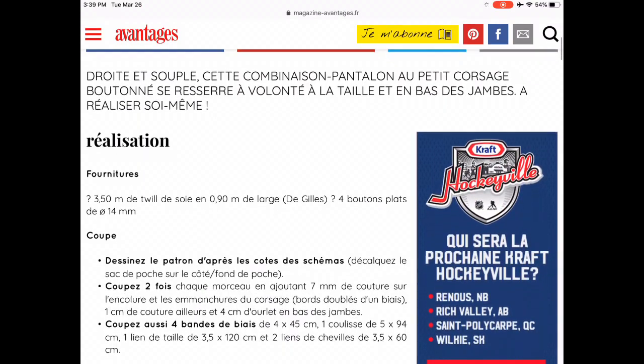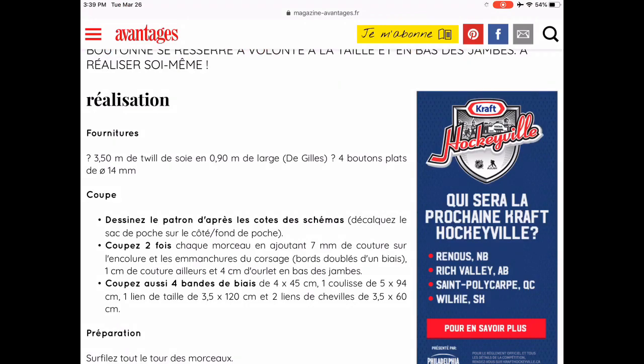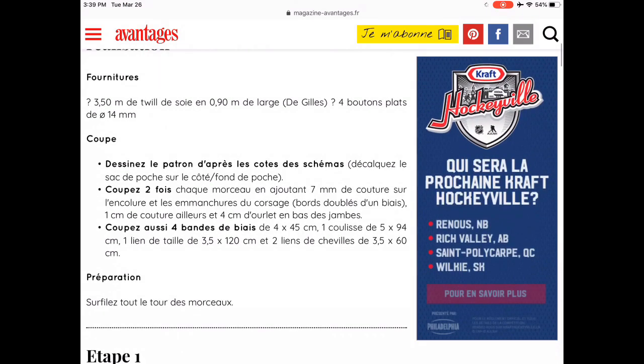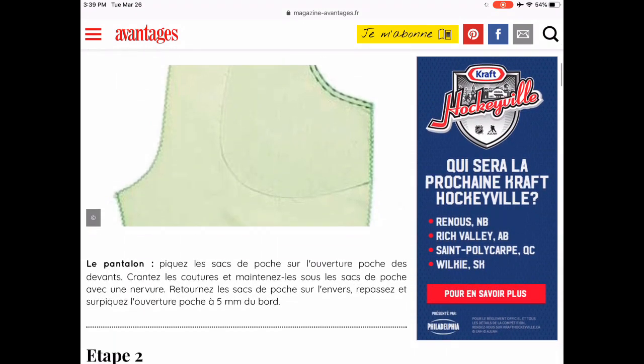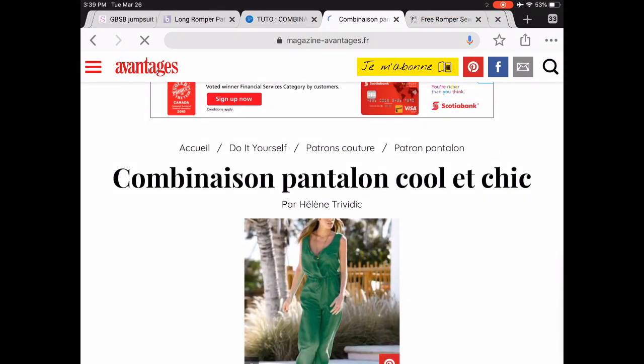Here's another French company — a French magazine called Avantage. They do some DIYs and patterns, and this is a really cute jumpsuit. They call it a combinaison — cool and chic. And who doesn't want to be cool and chic?